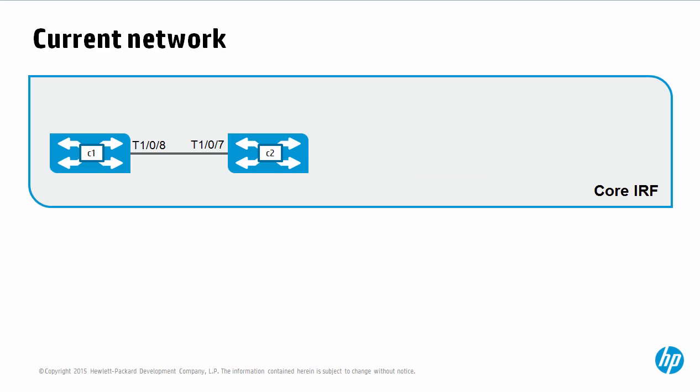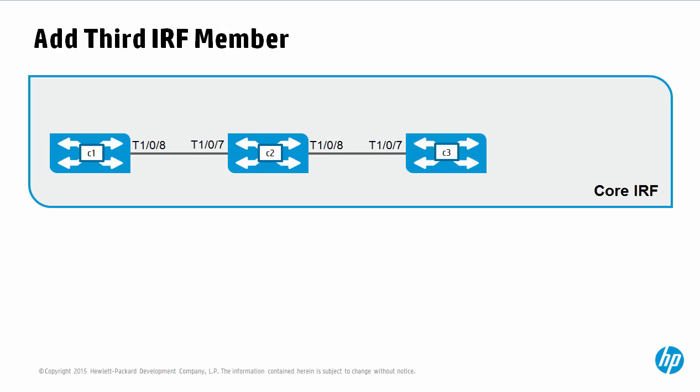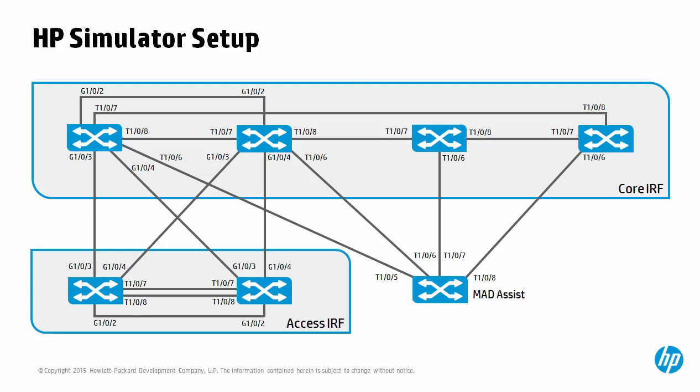The current IRF system consisting of these two switches will stay up while we add a third member to the IRF system. Videos in this series use the HP simulator as much as possible. Using the HP simulator allows us to demonstrate IRF technologies quickly, as well as allowing you to download the HP simulator and practice the configuration yourself. If you're viewing this via a Brainshark, you will find the HP simulator configuration attached to the attachments tab of this presentation. Download the HP simulator, which is available for free from the HP website, use the attached topology, and then you can follow along by doing this yourself.